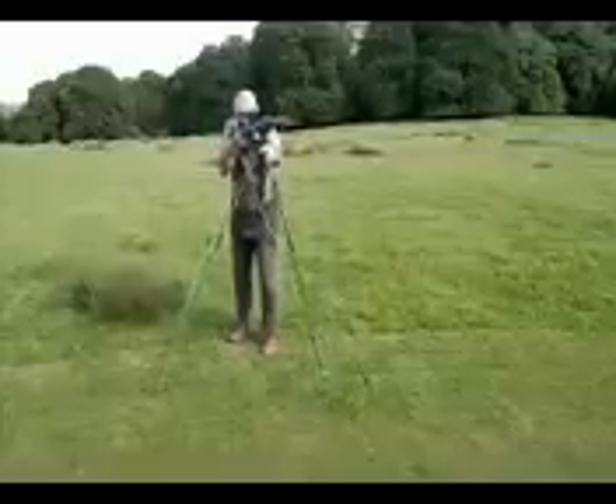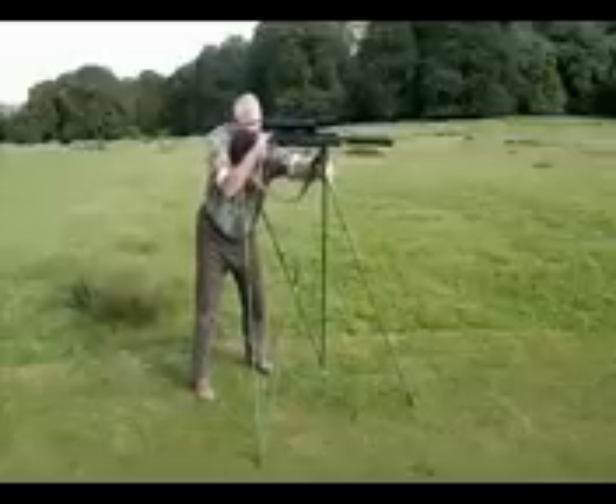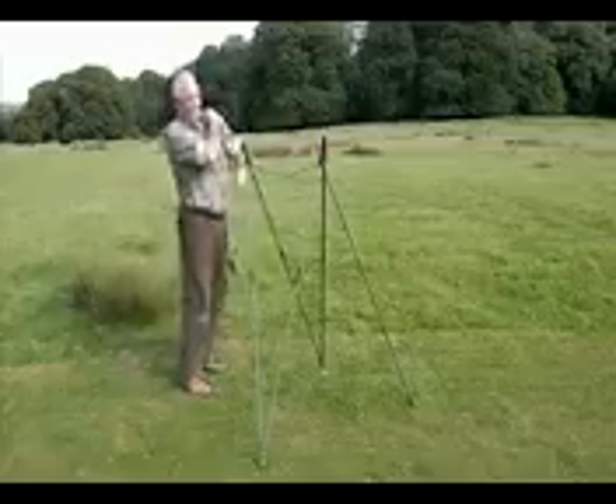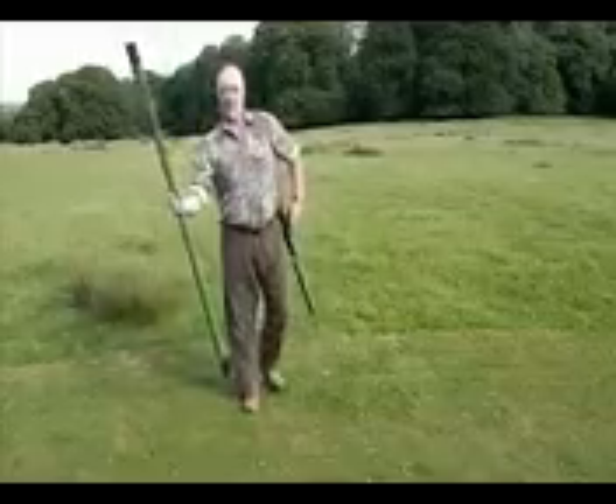On up — another deer's moved across. Off, go, here we go. Position, bang — and then you've taken your shot. Shoulder your weapon. Sticks back together. On we go.